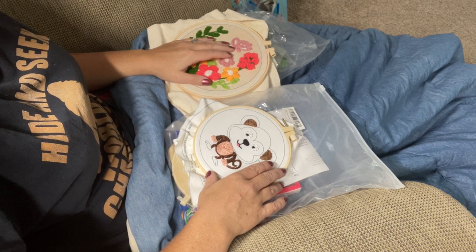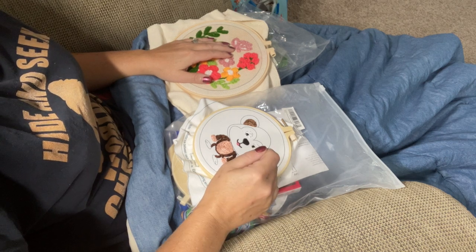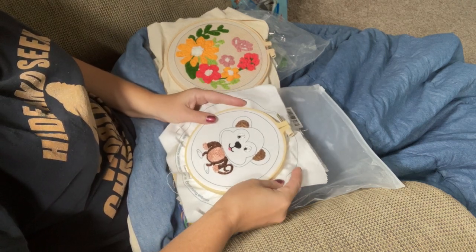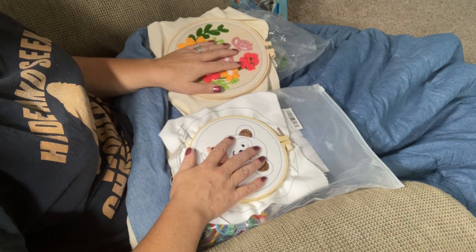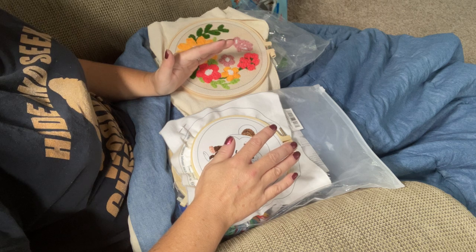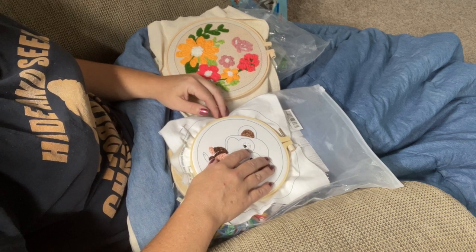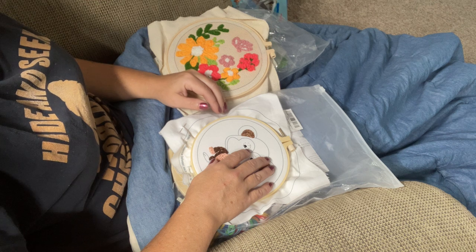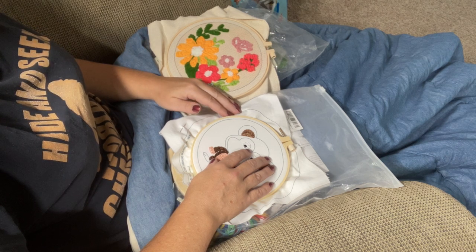Punch needle is a form of embroidery where you use a special type of needle tool — I'll show you all that in just a second. When I first started with punch needle, I had a really difficult time finding anything on YouTube that was for absolute beginners and that went through it from a very beginner's standpoint. So hopefully I can illustrate to you today just how easy it can be.